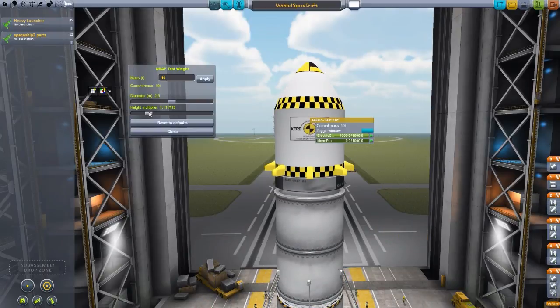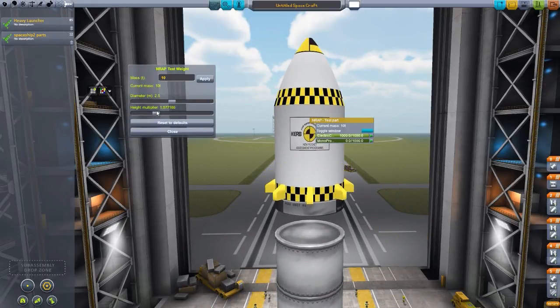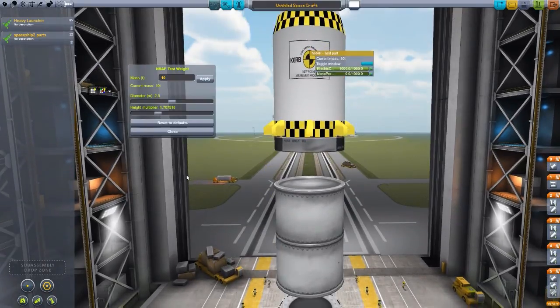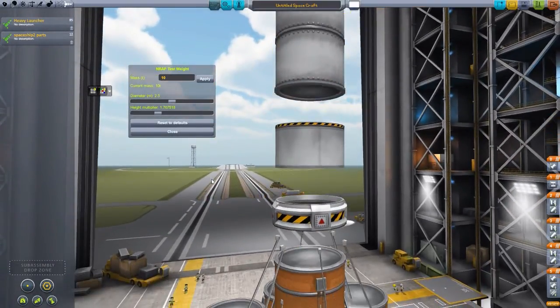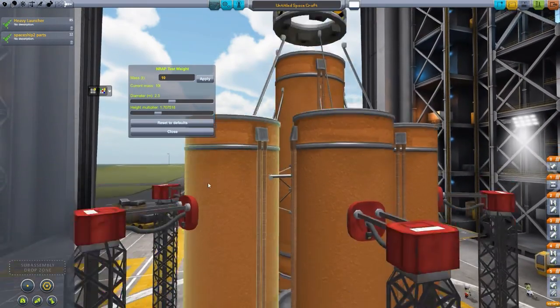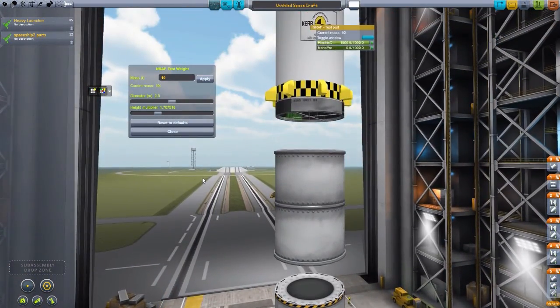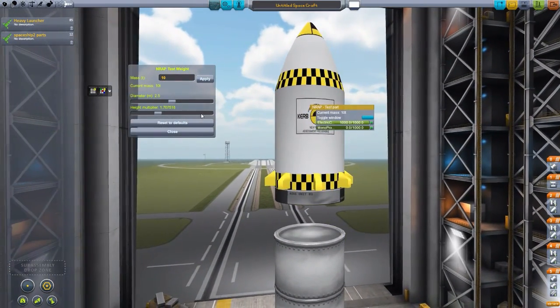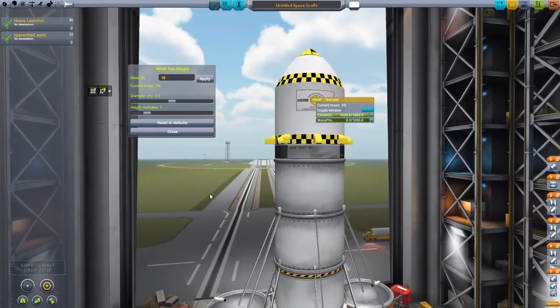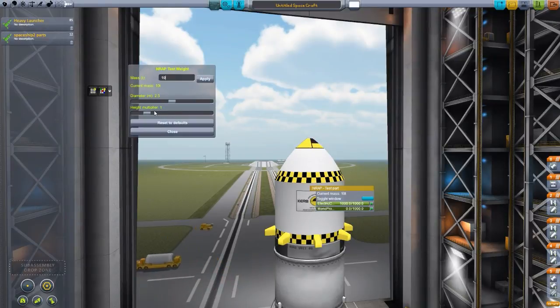Say I'm wanting to send up a module for a space station — you can see it does stretch some things a little. It does still have some bugs, so I would not suggest doing things too crazy at the moment. I have been using this a lot recently, and I've been keeping the height multiplier at the default and then just changing the mass, because that height multiplier is still a bit buggy. But still, as long as you don't make it too much, it doesn't affect things too horribly.